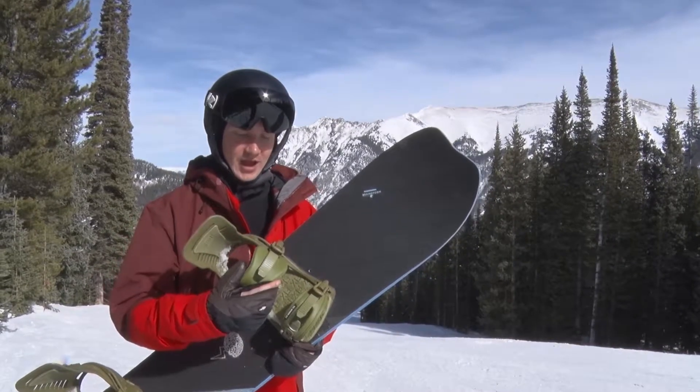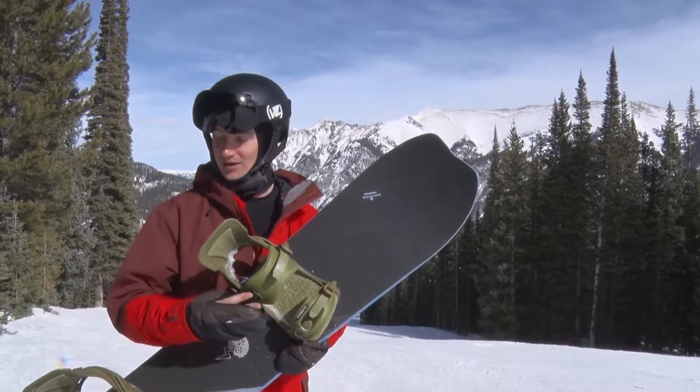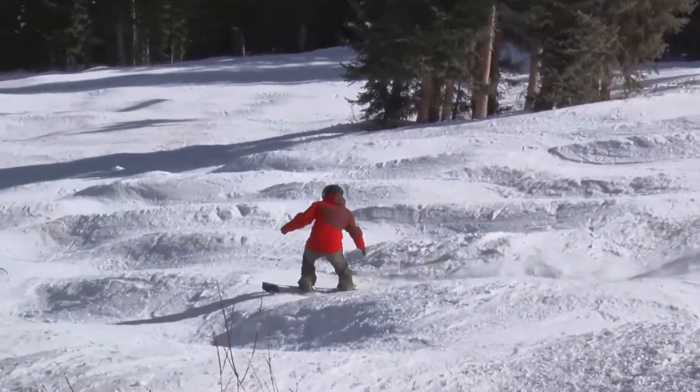Really easy to adjust with a ladder strap on the outside, so you can really dial in and make sure your straps are in the perfect spots. Another really cool thing about Fix bindings is they're all 100% regrind free.